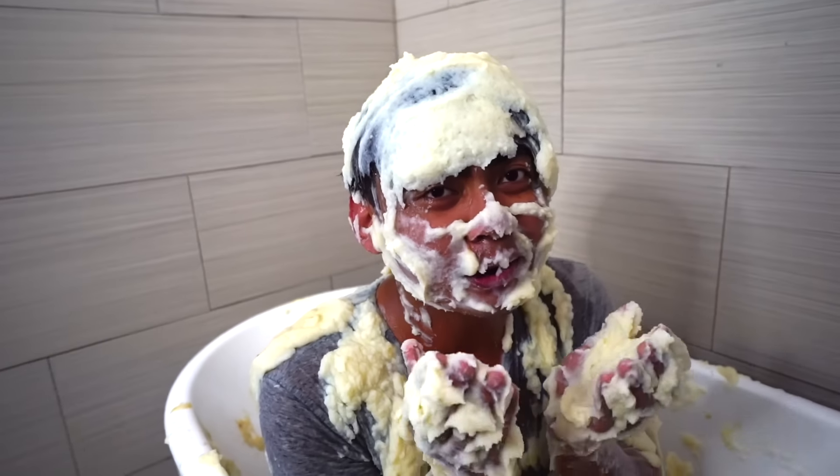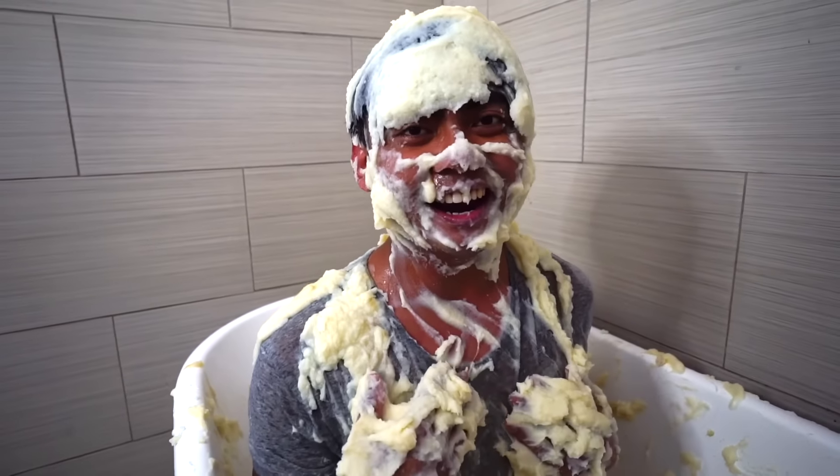Hey guys, this is the mashed potato makeup - put it there. What's up YouTube, today I'm gonna fill my bathtub with mashed potatoes and gravy. Let's do this!